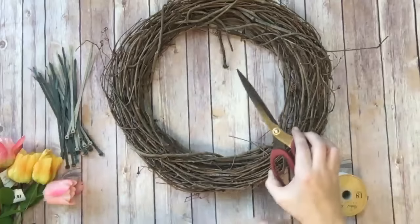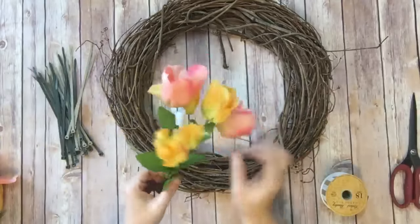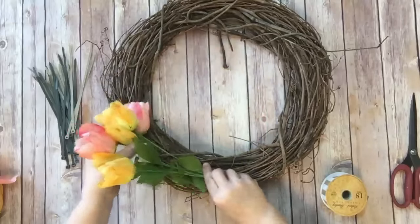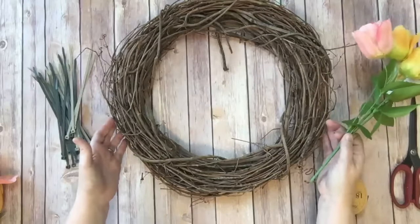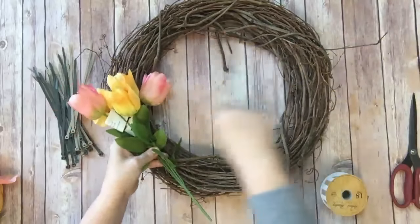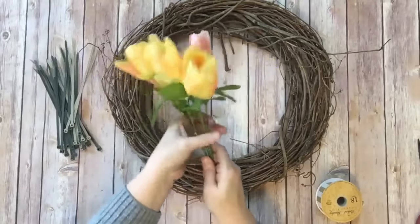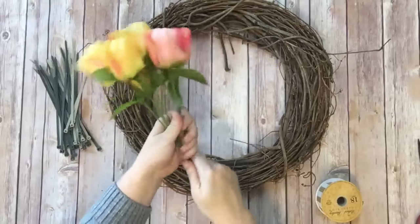I've got my Tim Holt shears to cut those twist ties and flowers. Here's the deal — I'm not taking these off of the stems or anything, this is going to be super easy. I'm going to pull the price tags off and then we're going to start putting them onto our wreath form. This wreath form is one of the smaller ones, probably like 18 or 20 inches. The first thing I'm going to do is push the leaves to the top instead of having any at the base where they won't really show.